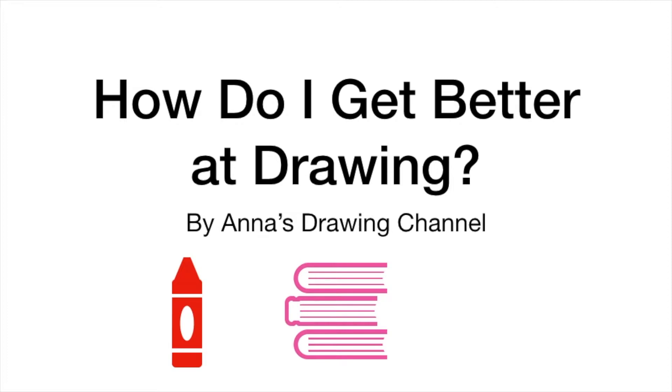I just wanted to go over a few points on how to get better at drawing. It's basically practice. My motto is practice makes progress — not makes perfect. That's one of the key points in this tutorial.